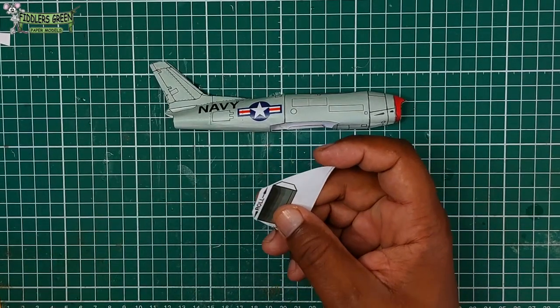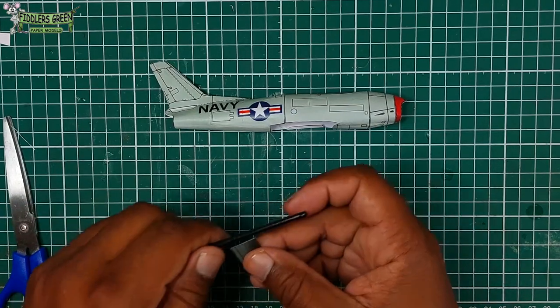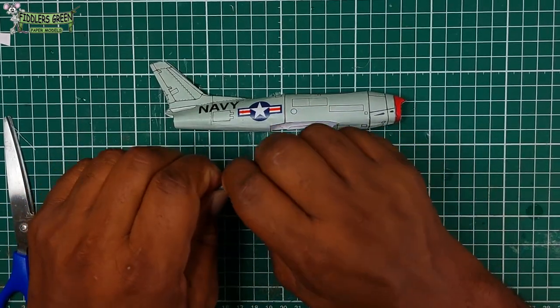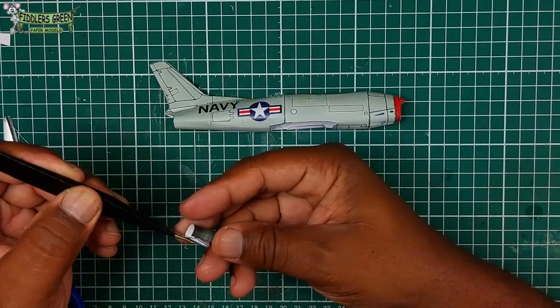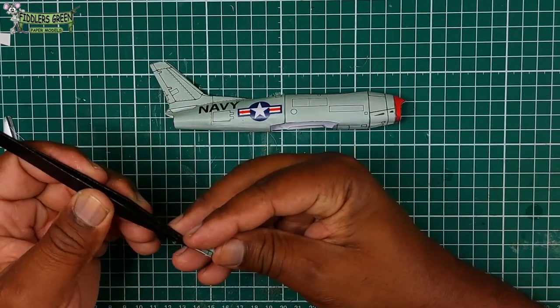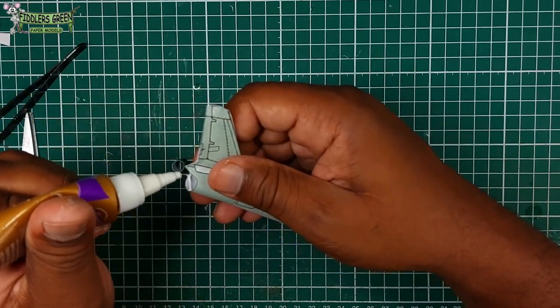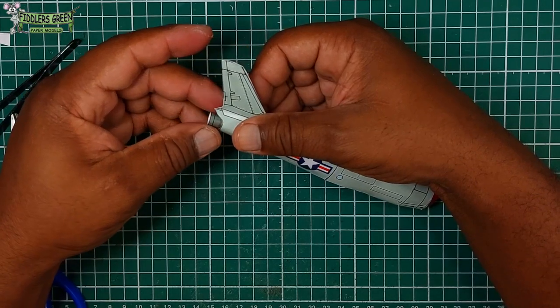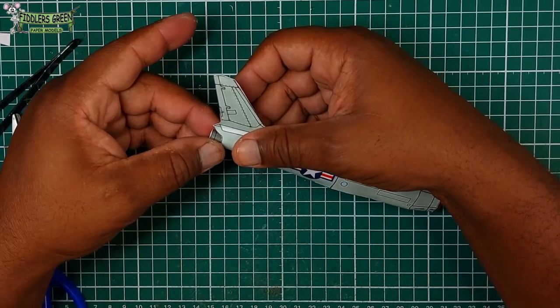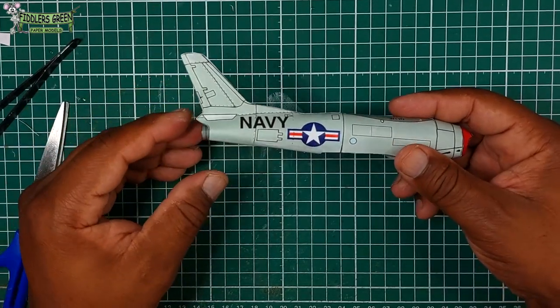The engine exhaust is pretty simple and straightforward — it's just cut, roll, and glue in position at the rear. It amazed me that I know not much about the Fury, unlike its sister the Sabre, which everybody knows about because of the Korean conflict. Maybe I need to do some more research on the Fury — because if you ask me, the early jets, the first thing that comes to mind is the Grumman Panther and the series of Panthers. Anyway, engine exhaust in.